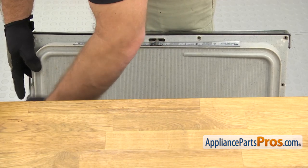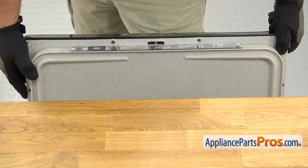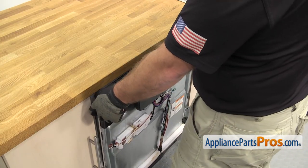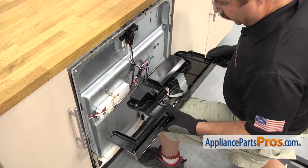As you're taking the last screw out, you want to make sure you hold onto the control panel so it doesn't fall. Once you have the screws out, we're going to carefully let the door close a little bit. We can lower the control panel down and support it while we take the board out.